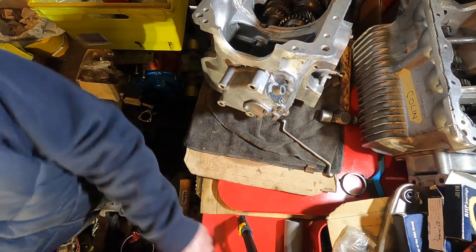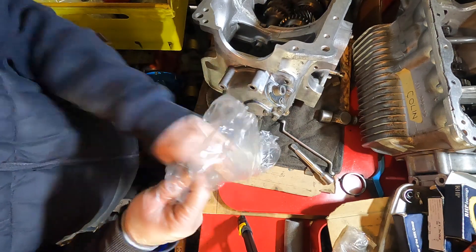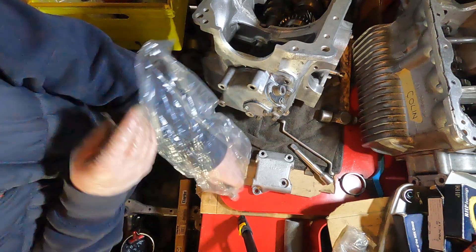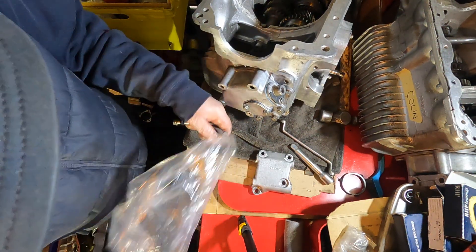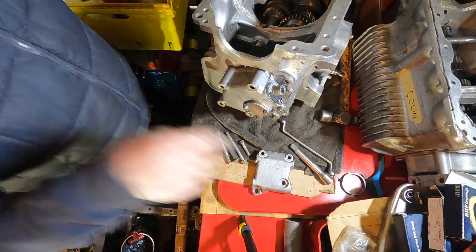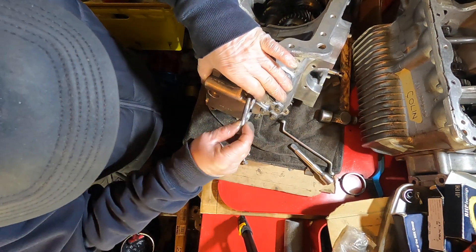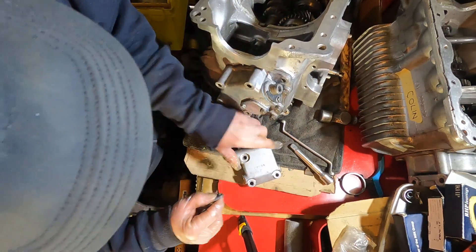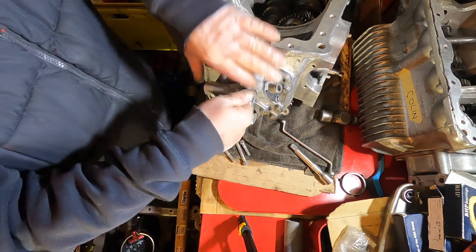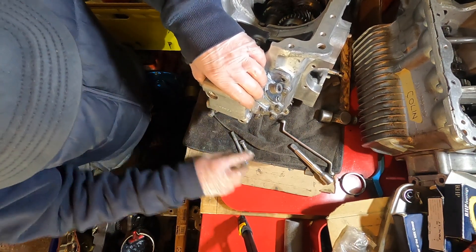Okay, the last job is the outer housing, which supports the bracket that supports the bottom of your rod, and also the passenger side engine mounting. It just goes on there like that. Washers come off — get them into place and do those up.